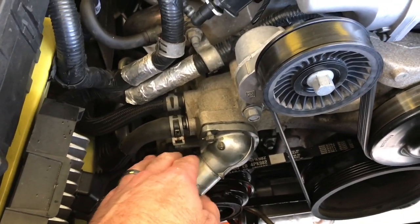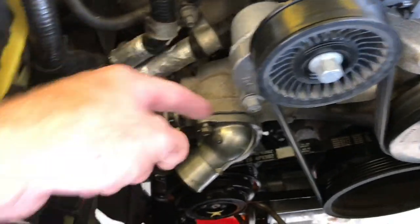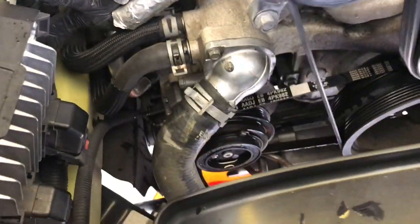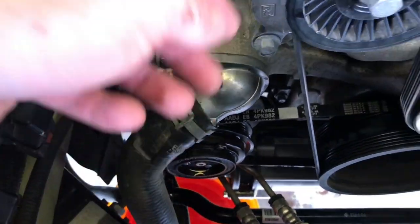I don't know why I said 11 but it's 10 mil — so take back what I said, use a 10 mil. Everything's on, hose is on. Wiped down the stuff down there that it dripped on, it's all good to go.